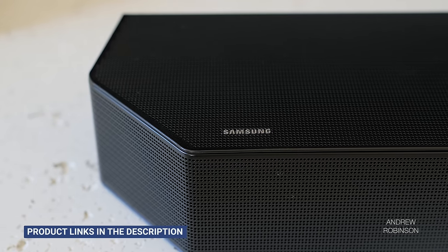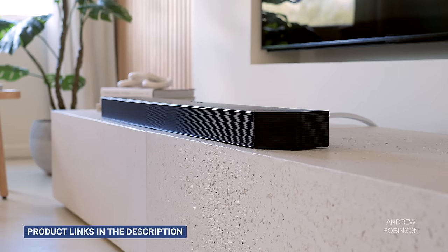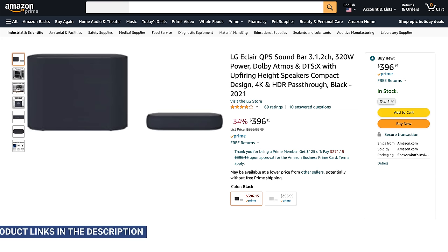Obviously, if you've been on the fence between the LG and the Samsung Q990B, go with the Sammy — it's better and easier to live with day-to-day. If you're still set on an LG soundbar, look at previous models like the SN11RG if you can find one, or the SP9YA, which is a solid option with fewer channels. And if you're in a smaller space and don't need all the channels and extra features, we really enjoyed our time with the Enclair.